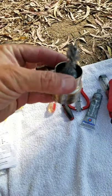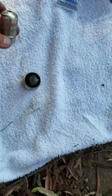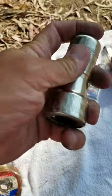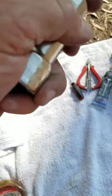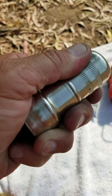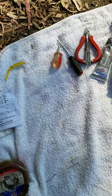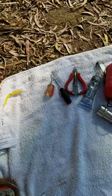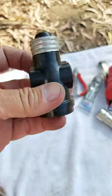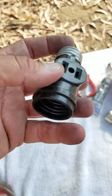Every electrical toolbox should have one of these — great for cleaning off batteries and any electrical fitting you need to clean. I just cleaned my tail light assembly because the contacts weren't connecting well. Also, this will save your butt — this screws into a light socket. You unscrew the light bulb, screw this into the light socket, and then screw the light bulb back in, and there's an outlet.